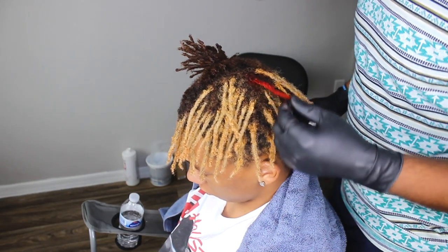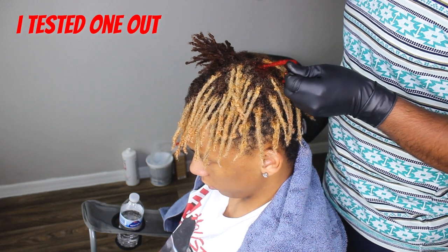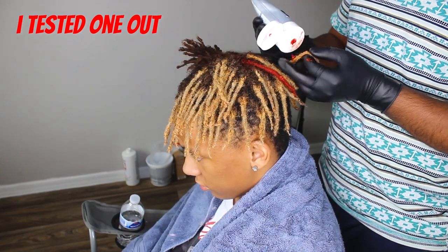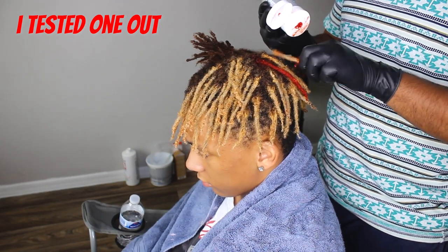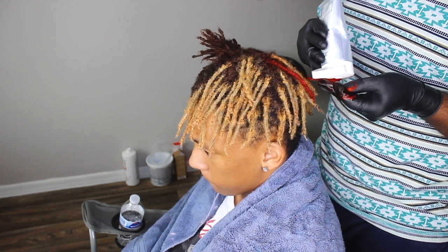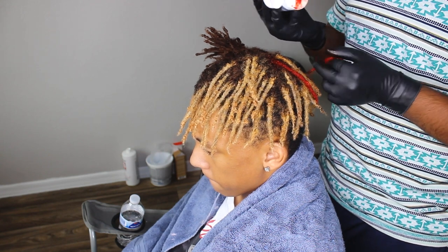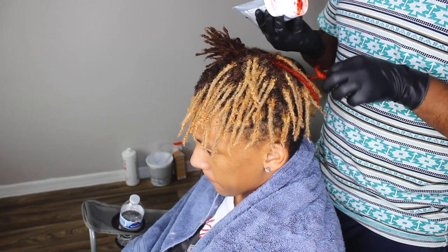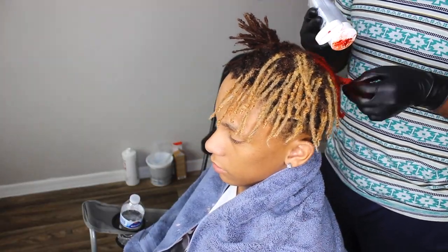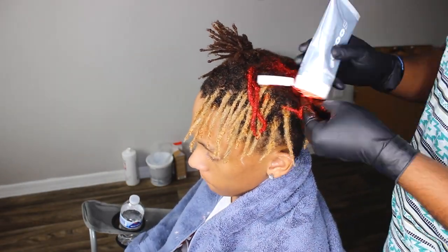It looks really good — this is after about 20 minutes. I try to squeeze it out and wipe it down. Yeah, it looks pretty good. I'm gonna apply it just like how I applied the bleach, throughout all of them. I think this amount is enough for each one, but I'll make sure that even if it doesn't cover the whole dreadlock throughout, I'll touch them up with the ones I've already dyed red.